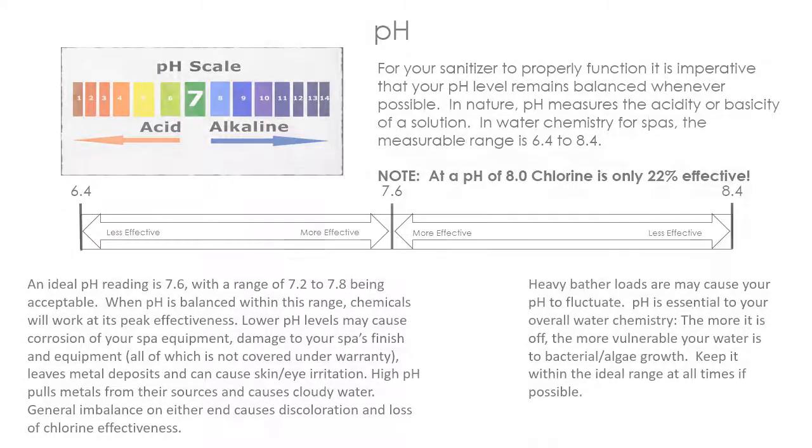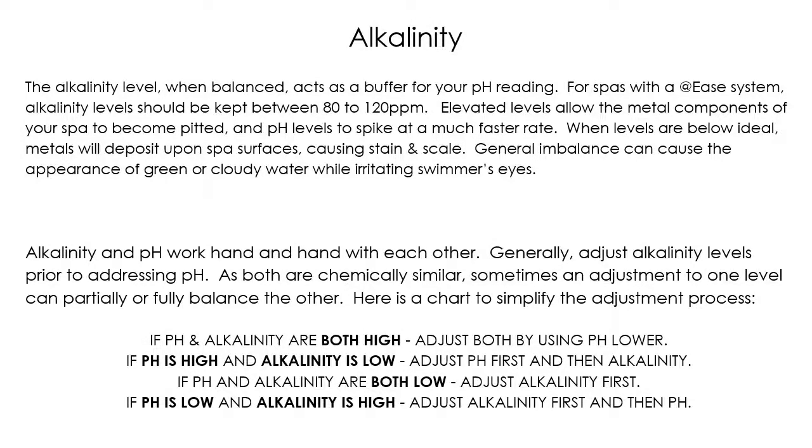Alkalinity acts like a buffer for your pH. Your pH will tend to fluctuate up or down depending on use and how many bathers you have. Keeping your alkalinity in line helps keep that fluctuation to a minimum on the pH scale. Since pH is very important for both your sanitizer and your spa equipment, keeping alkalinity in line will protect your pH from changing, which will keep your sanitizer working most effectively, therefore keeping the spa clean.